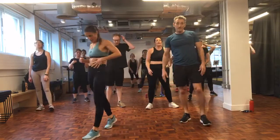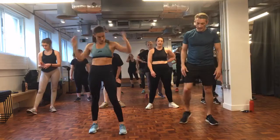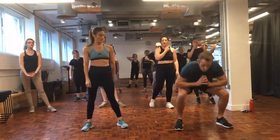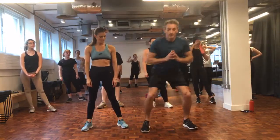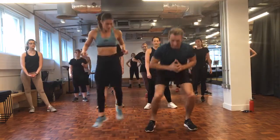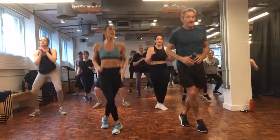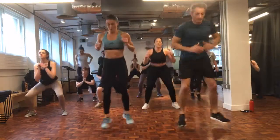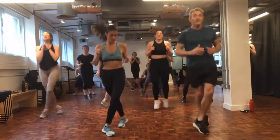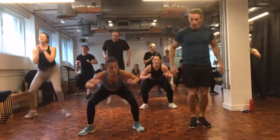Deep breaths - we're going to hit the legs again with 20 seconds of squat drops. Low on this is: squat, step in, squat, step in. This is low. Okay, this is high - one foot then the other foot goes in. Just 20 seconds, so go as hard as you can - we're going to spike our metabolism nice and high. 3, 2, 1 - woo!